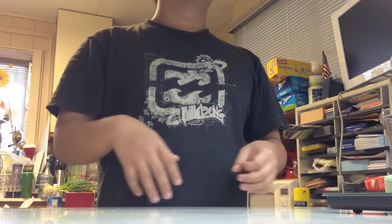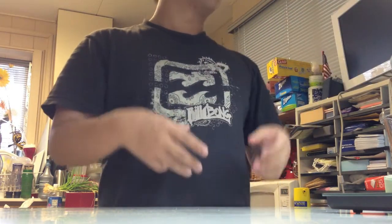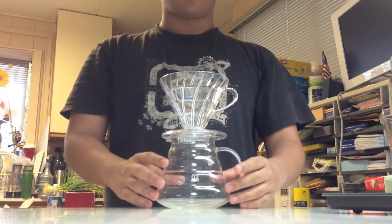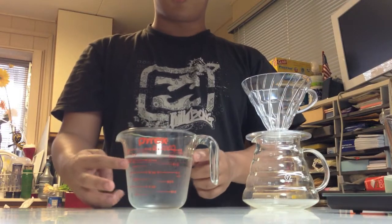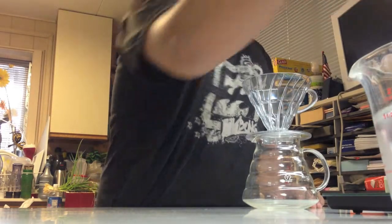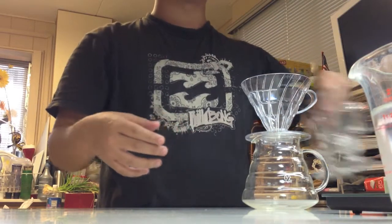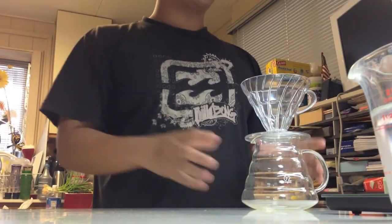You're going to need this pour-over and a specially made filter for it. You'll also need a cup to hold the coffee, a measuring cup to measure exactly 400 milliliters of water, a decanter or carafe for aerating the coffee, and of course cups to drink the coffee from — fancy glass cups, everything's glassier now.